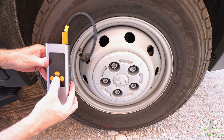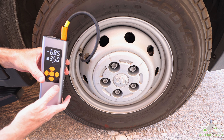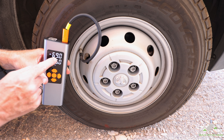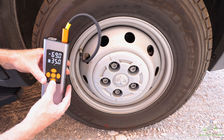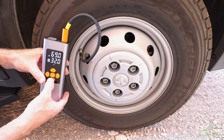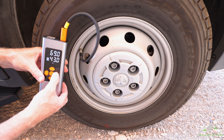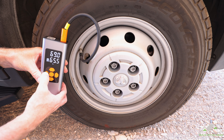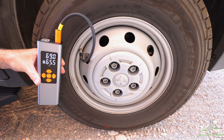Let's turn it on. We're supposed to be at 65 PSI for the summer months, but we're actually sitting at 69 — interesting. We try to deflate it using the unit, but nothing happens. It does not have a deflation function.